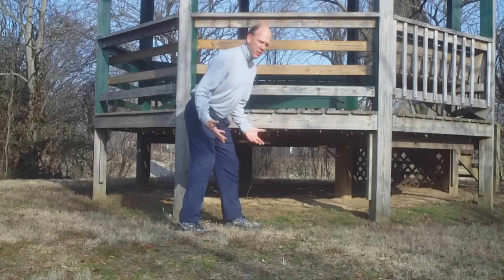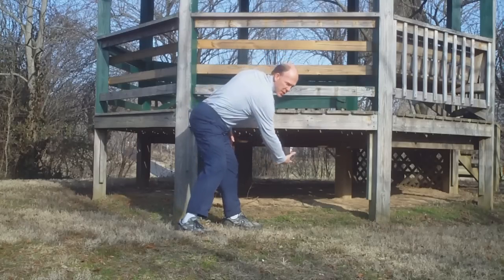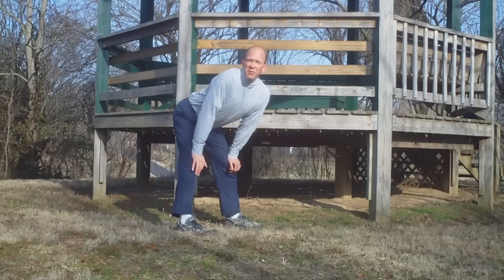Anytime you have to bend over and twist at the same time, you're running a risk of injury.